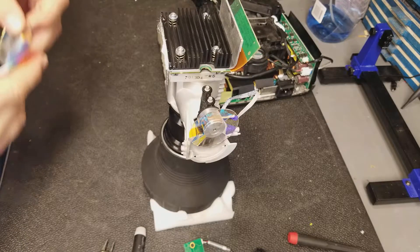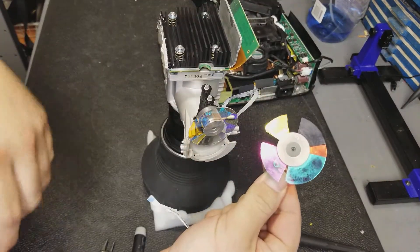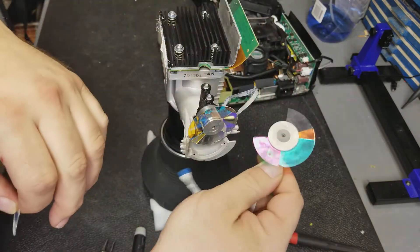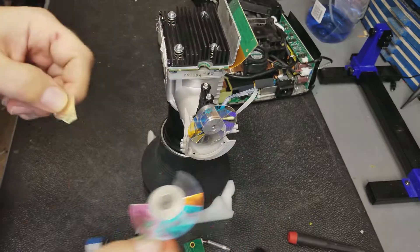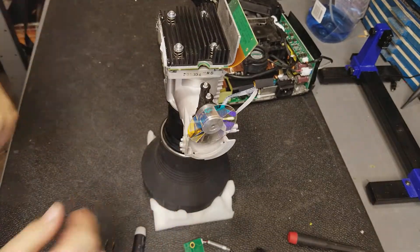For anybody that didn't see part 1, this is why it's here. The old color wheel had a little too much expansion and contraction of that aluminum hub and the glue broke. So thanks to the magic of the internet, I have a replacement.